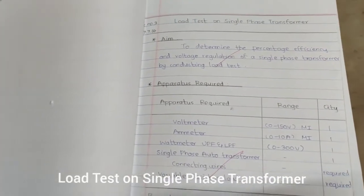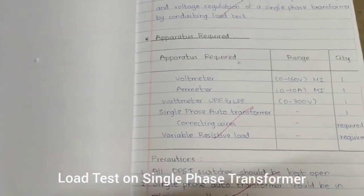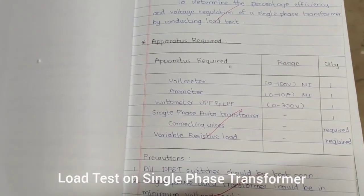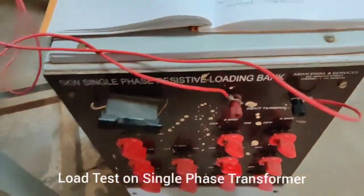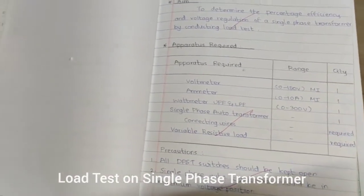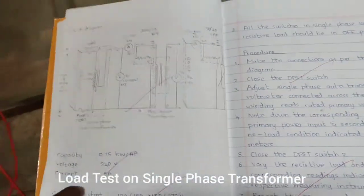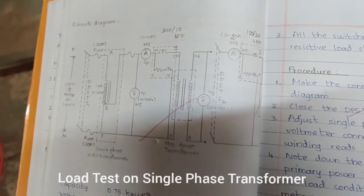The apparatus required for this experiment includes two voltmeters, two ammeters, two wattmeters, a single-phase auto transformer, a single-phase transformer, and a resistive load. The resistive load is used to provide load to the transformer. These are the components needed for conducting this experiment.